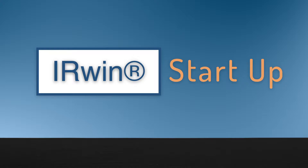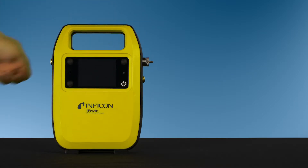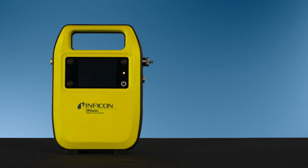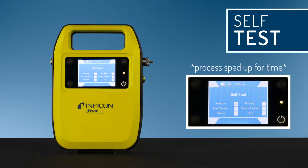The Irwin is a portable intrinsically safe methane leak detector designed for a fast and easy survey of gas pipelines. To get started, press the on/off button on the lower right of the display. During startup, the leak detector passes through a warm-up phase.